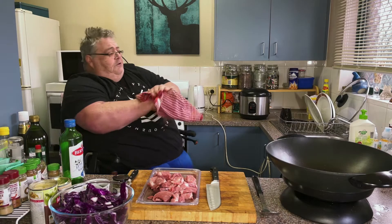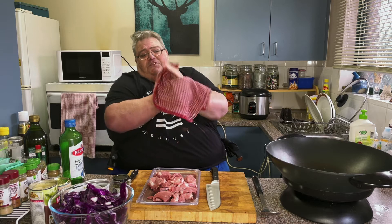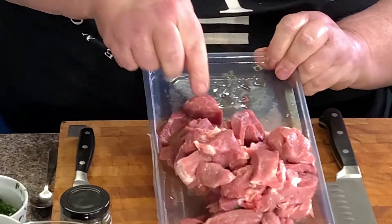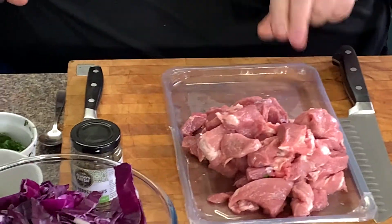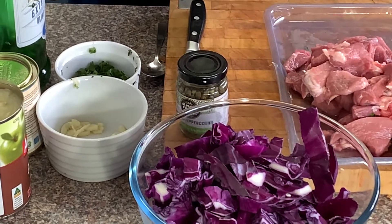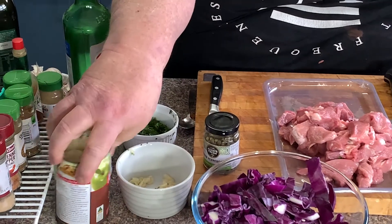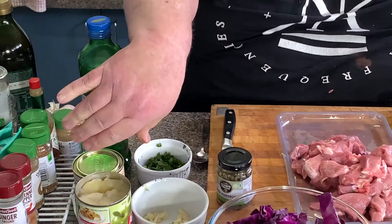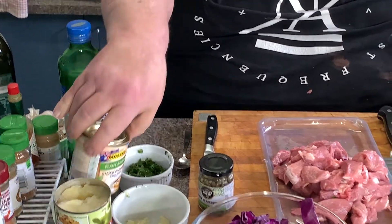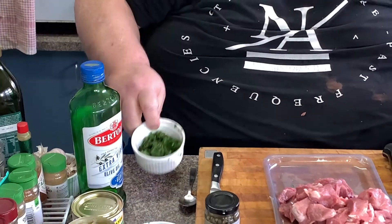I've already got my basmati rice on in the rice cooker because that takes about 20 minutes, so by the time we've done everything else it'll be ready. I've got some lovely pork scotch fillet cut up into cubes, some red cabbage with the core out and sliced up, three large cloves of garlic roughly chopped, some tinned apple slices, some chicken stock powder, trusty olive oil, and some chopped coriander.